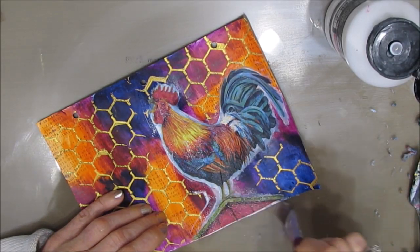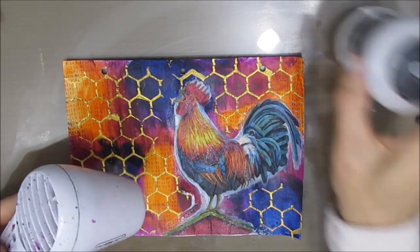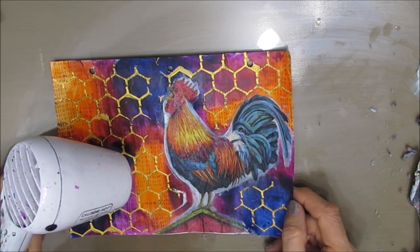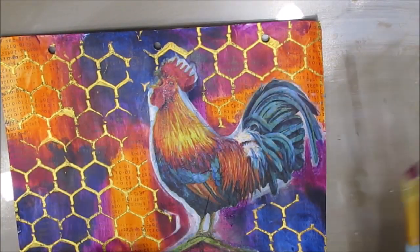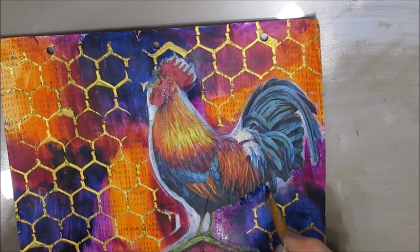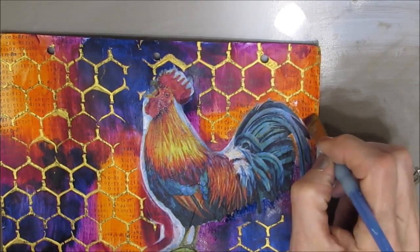So if you chose not to lift up that napkin, I'm going to show you how to correct it. I really want this dry, so I'm drying it with my heat tool. Now I'm grabbing the colors from the background — the Prussian blue, the orange, and the deep violet. I'm thinning them down somewhat and painting that white part out to the color it would be if there was none of that white.